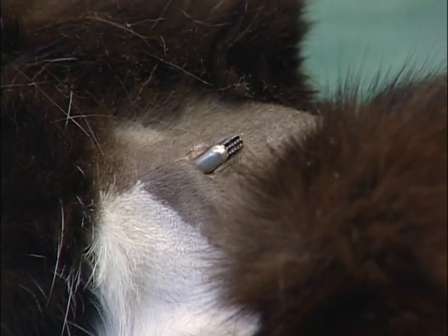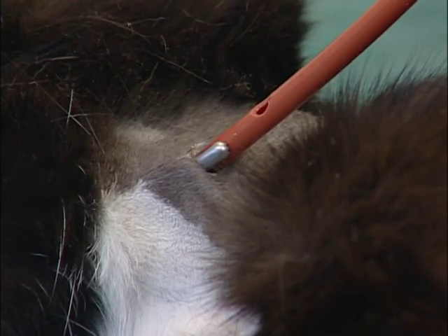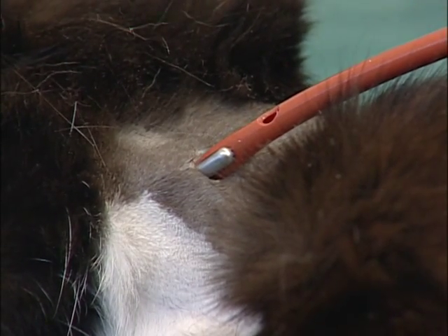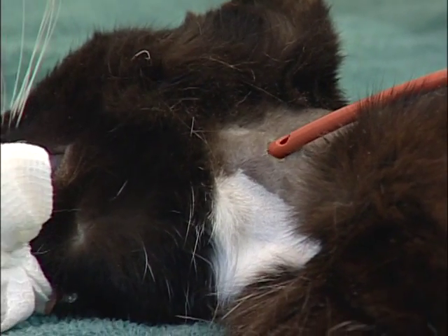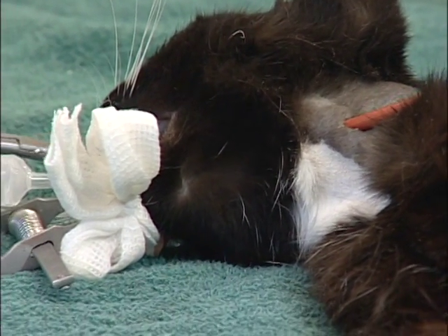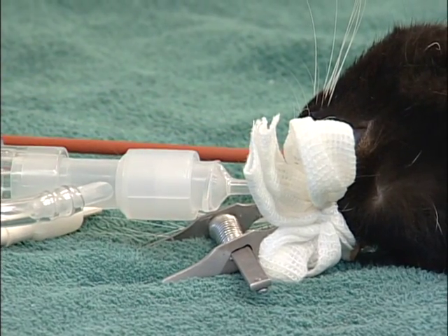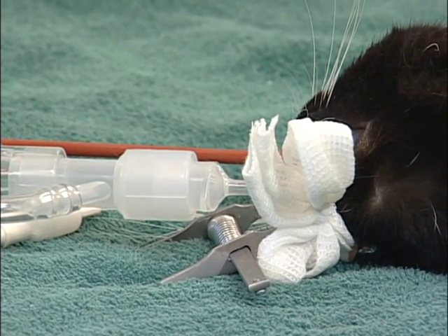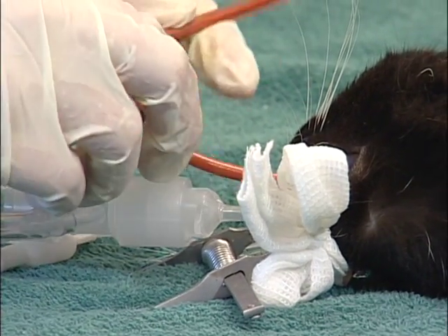Once you're through the skin, open the forceps and go ahead and grasp the tube. Then pull the tube back through your opening and into the mouth. At this point, you're going to turn the tube back on itself and push it back down into the esophagus.